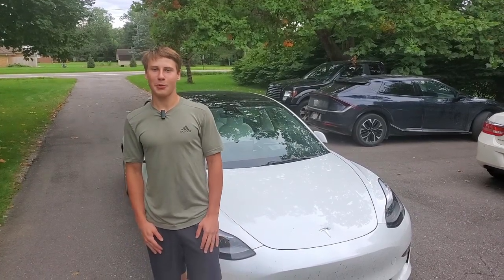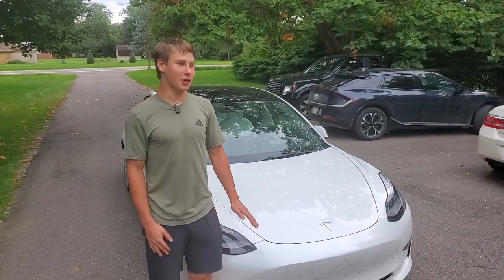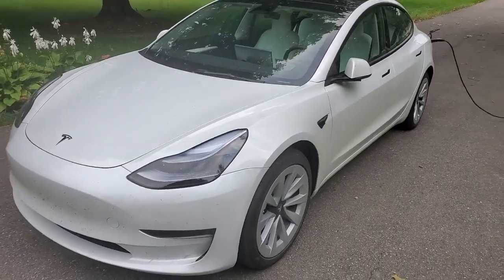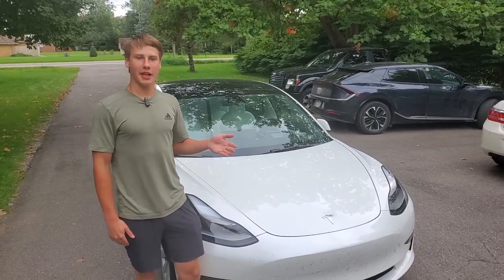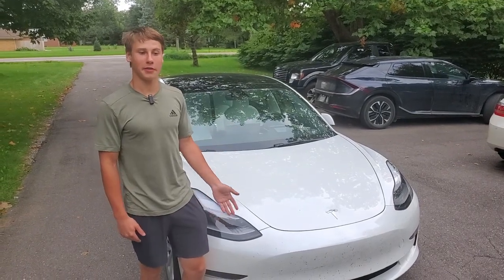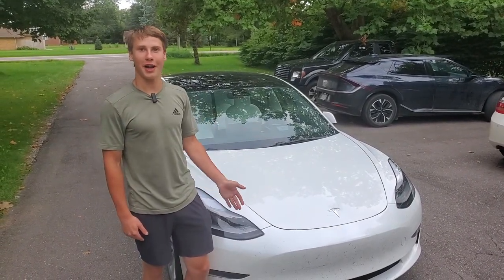Hey everyone, this is Battery Blade and welcome to a new video where we're going to charge our Tesla Model 3 using our Kia EV6. We have the vehicle-to-load function and let's see if it will work, if it will charge, or if it might just break our Kia. Let's try it out.